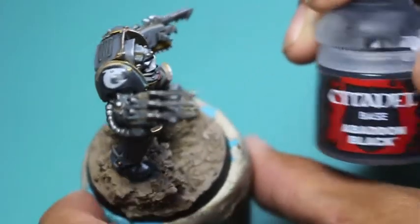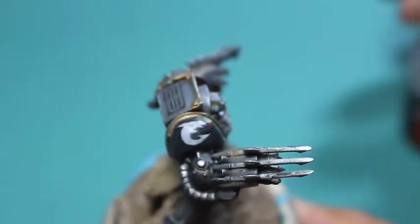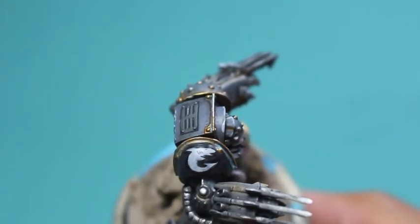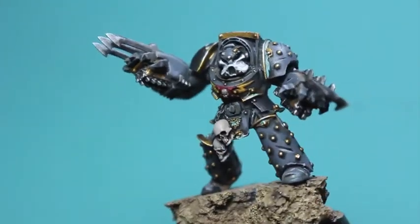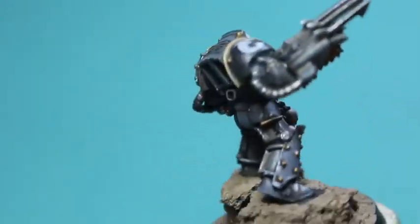Abaddon Black and Administratum Grey were also used for the markings. I'm going to show you how to do the Space Sharks symbol. Because I'm doing it freehand, it's always going to look different — it's never going to be exactly the same. But that's some of the fun of doing these symbols, and with practice anything can improve.